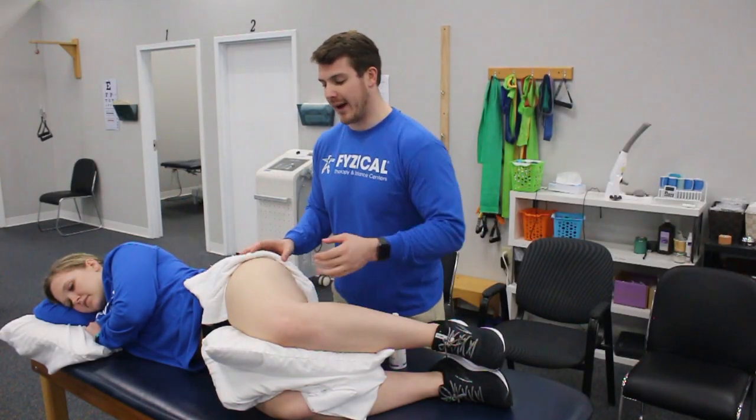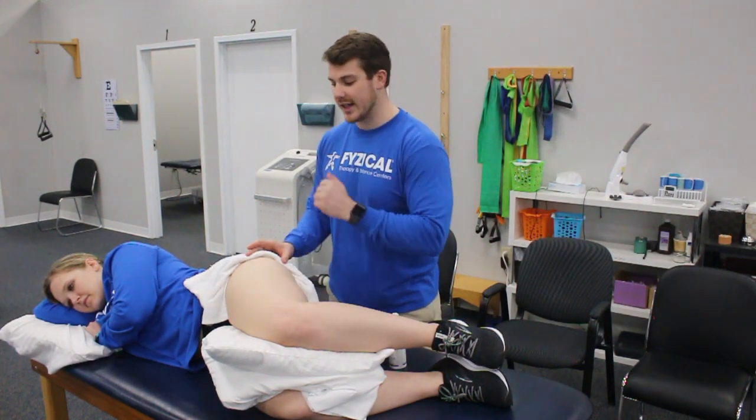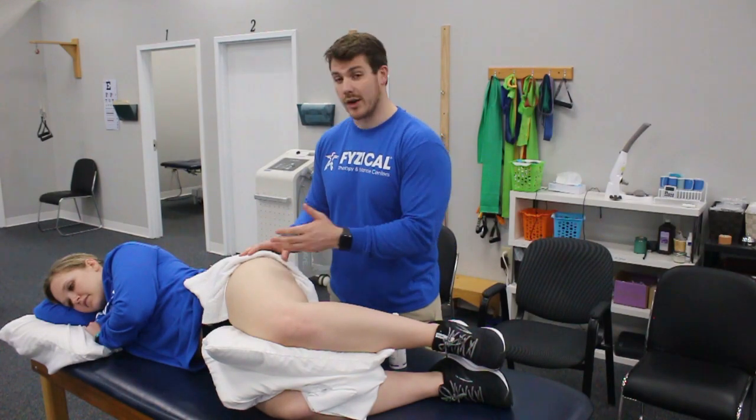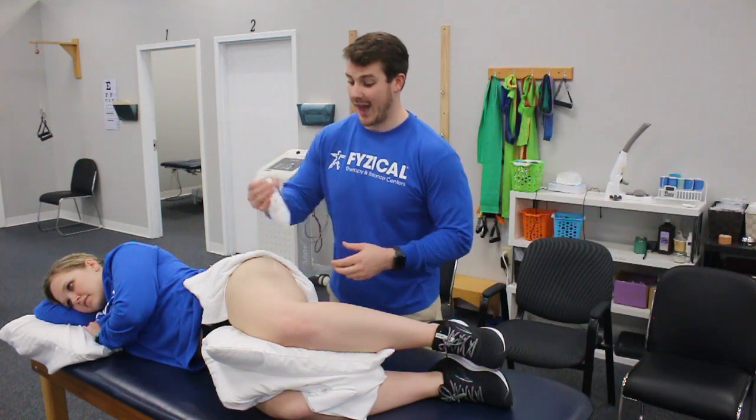Next we're going to focus on the IT band, which is a band of tissue that connects from your hip down to your knee. People with something like IT band syndrome or runner's knee will have pain right on the outside of their knee, so this is a great way to help with that.